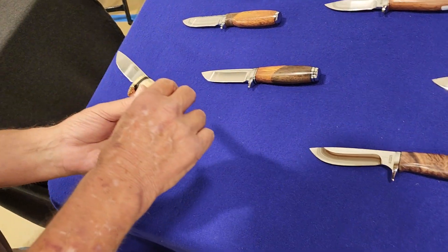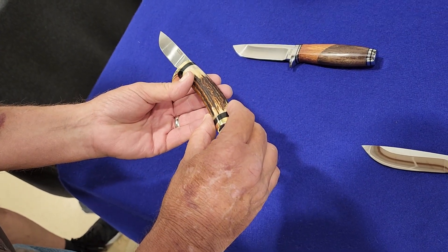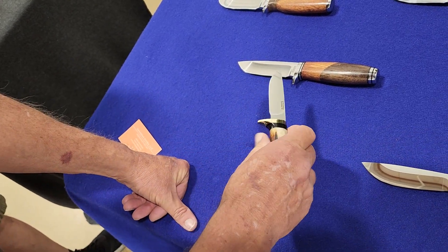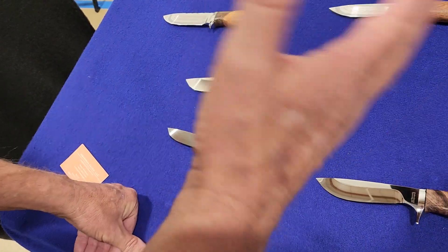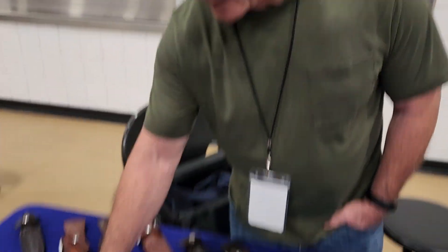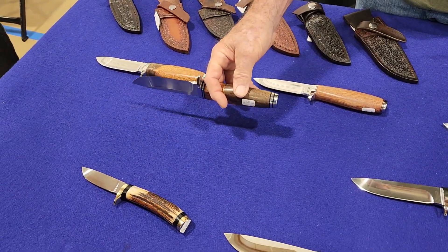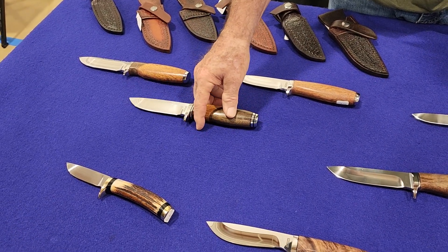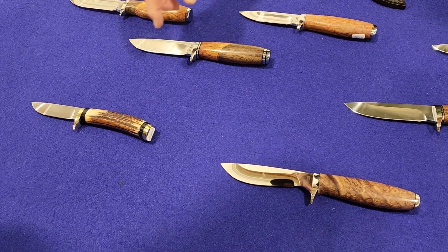That's a flat grind, where most of my work is hollow. That's a RWL 34 with a sandbar stag handle. Can you explain to our viewers what's the difference between a flat grind and a hollow grind — what are the pros and cons? The hollow grind is an 8-inch hollow grind. Guys generally fall into one or the other. I generally do the hollow grinds — I used to do both, and I do a little flat grinding just to remind myself I like hollow grinding.